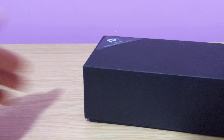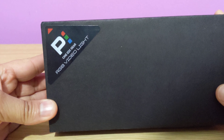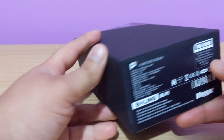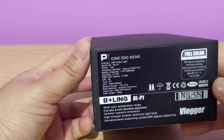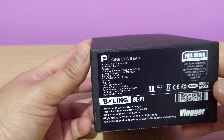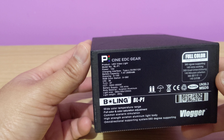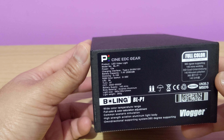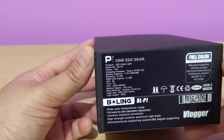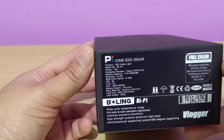In this video we are going to review this product which I have just got delivered from Amazon. It's a next day delivery — a Bowling BLP1 LED video light. It's the BLP1 model with a power of 12 watts. The charging interface is Type-C, which is quite standard these days. It's an RGB color gamut with 0 to 360 degrees. The highlight would be the CCT which is 2500 to 8500K, which is really good. And the battery life remains for over 2 hours, which is amazing.